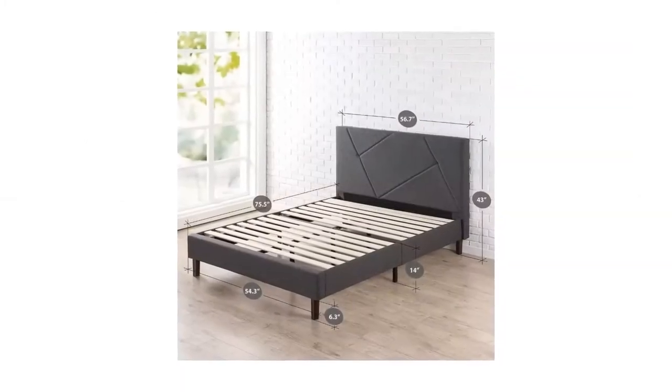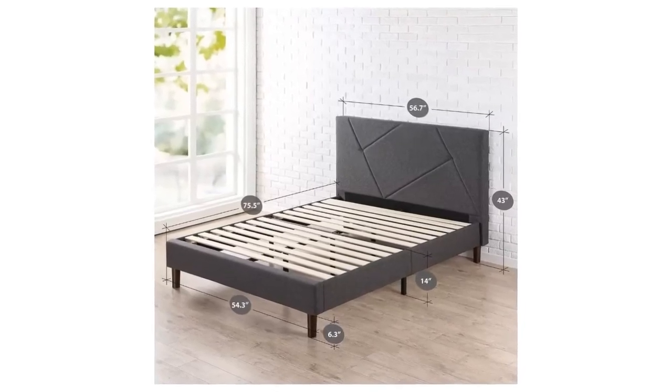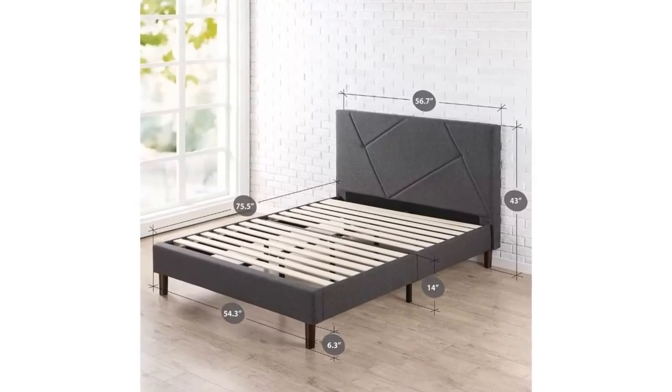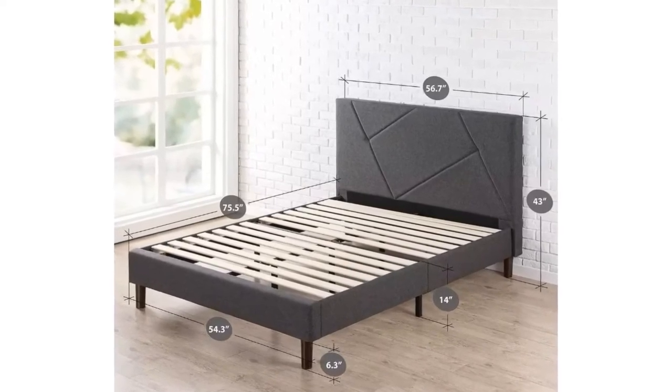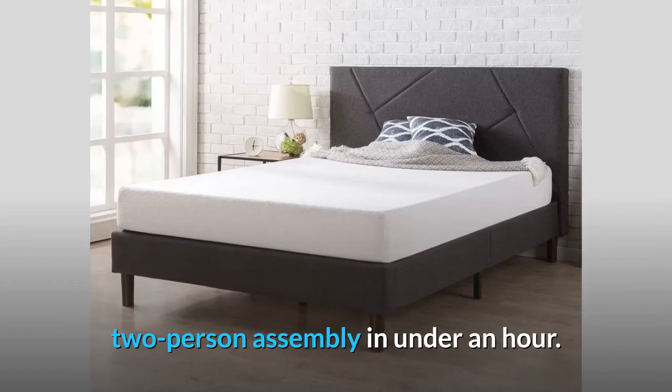Number 4: Easy assembly. Everything you need is efficiently packed into one box and shipped straight to your door. All parts, tools, and instructions are conveniently located in the zippered compartment of the headboard for easy two-person assembly in under an hour.